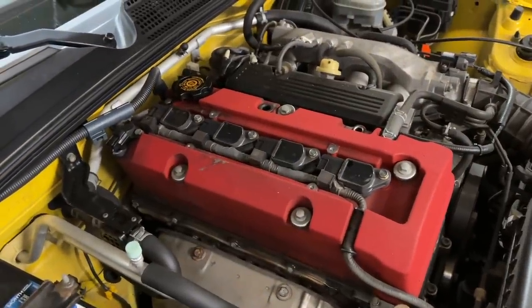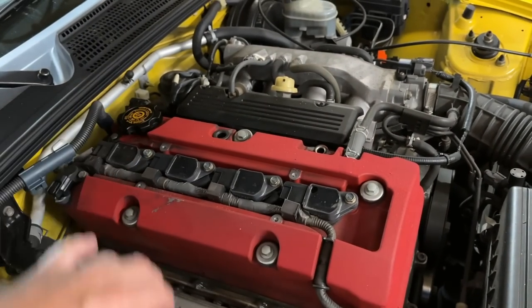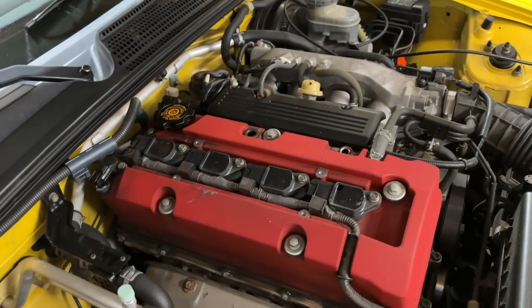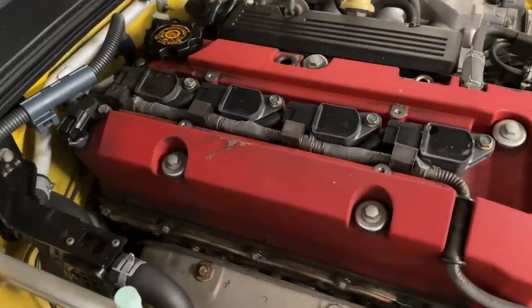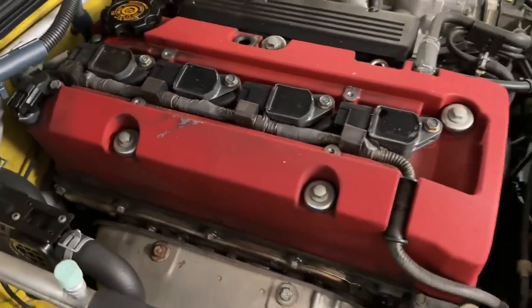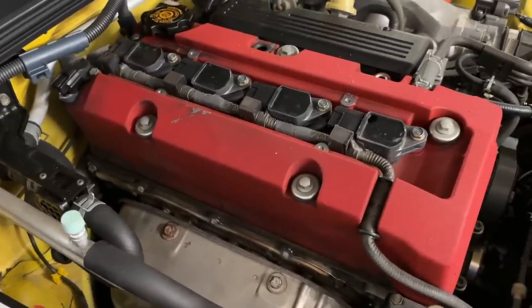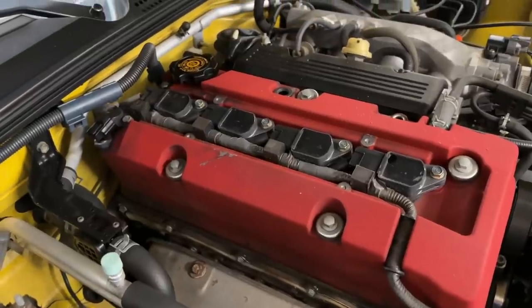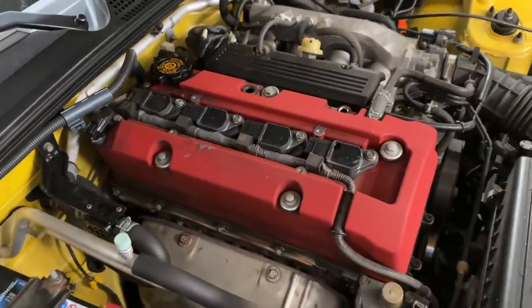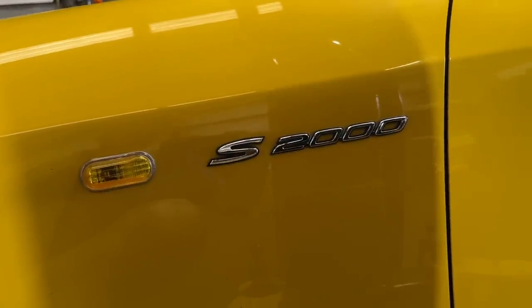Valve cover comes off, all the parts come out — basically the whole valve train assembly comes out with the rockers, all in one piece, giving you access to the springs and retainers. We're going to check the valve seals at the same time — look them over, make sure the rubber and the spring are in good shape, that they're still gripping the stem of the valve. But again, not typically a problem we see on this kind of car.